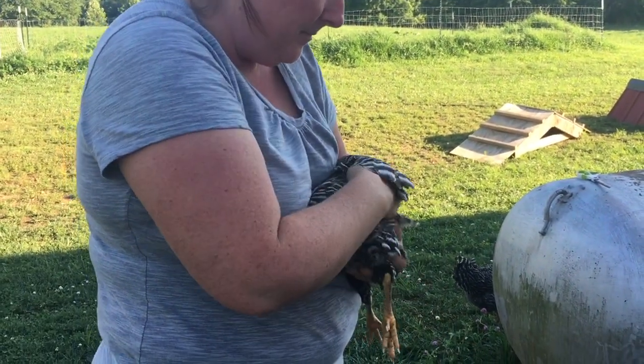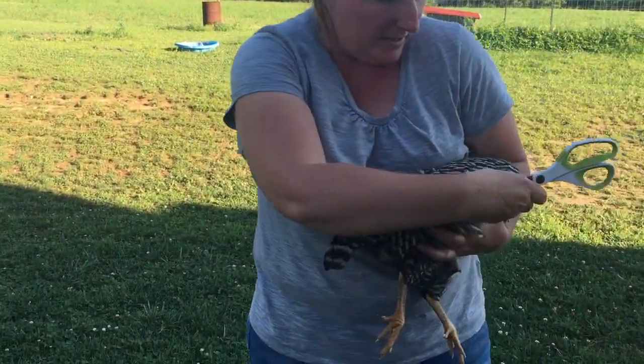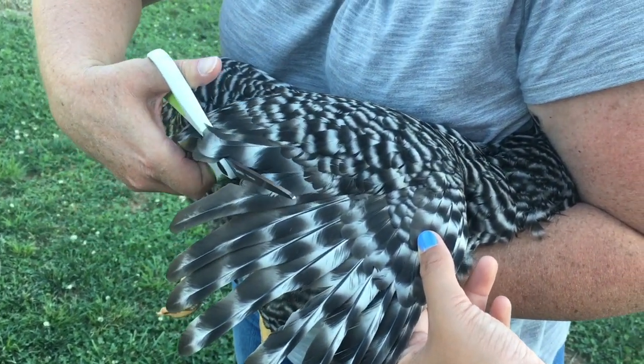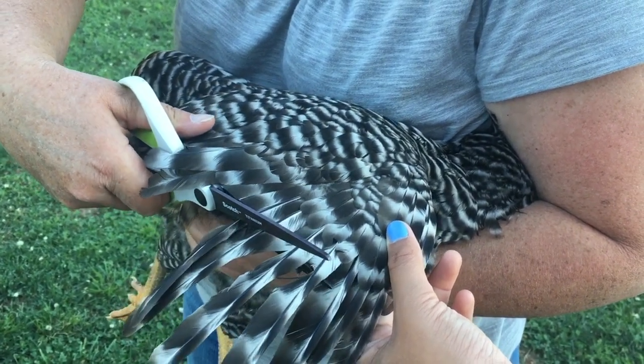Tuck her head under my arm like this, and then we can do this all with one hand. I'm just going to cut one feather at a time, staying below all the new feathers. It won't hurt her at all — you can see she's not complaining.